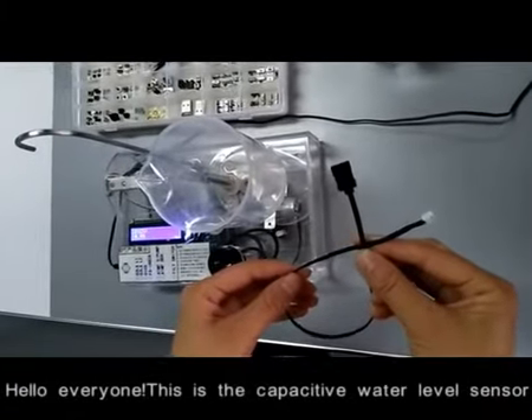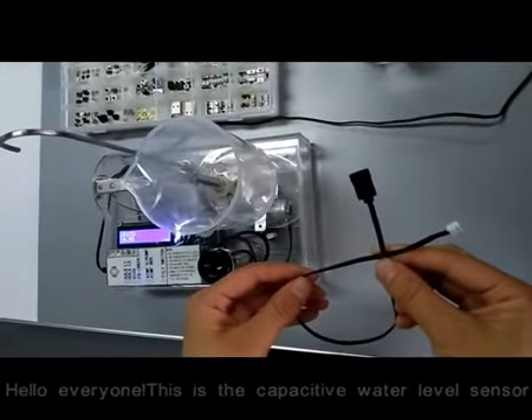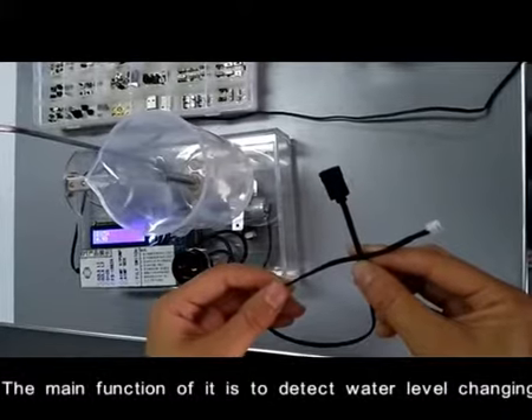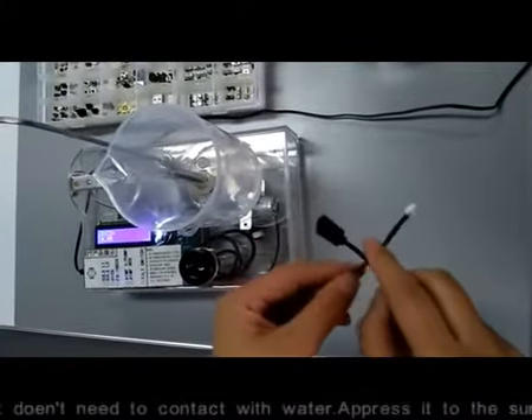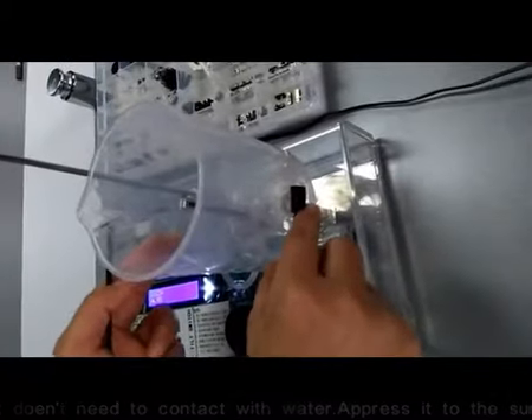Hello everyone. This is the capacitive water level sensor produced by EPT company. The main function of it is to detect water level changing status. It doesn't need to contact with water — press it to the surface of the water tank and it can work.